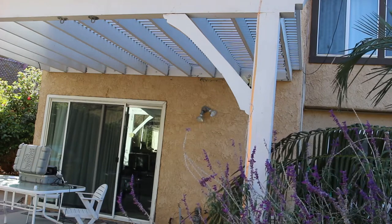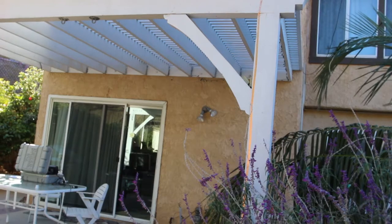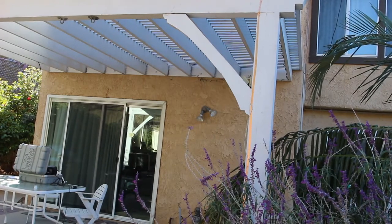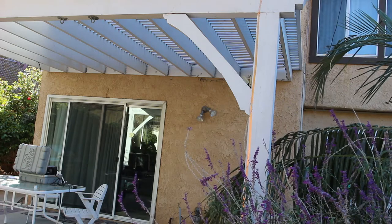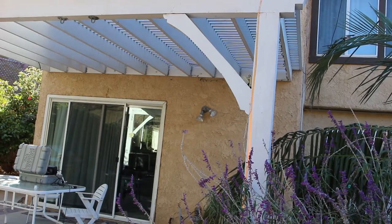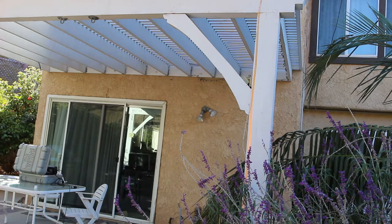This antenna is another example of a potential stealth antenna, which those of you in antenna-restricted areas might try. I've put the copper tape behind the post of my patio cover, where it's pretty much innocuous. If you really wanted to make it stealth, you could actually paint it white to match the patio cover.